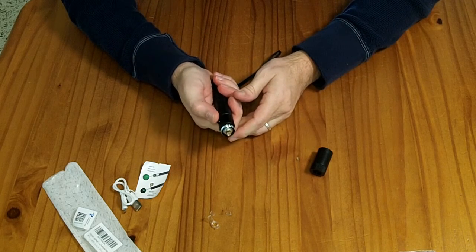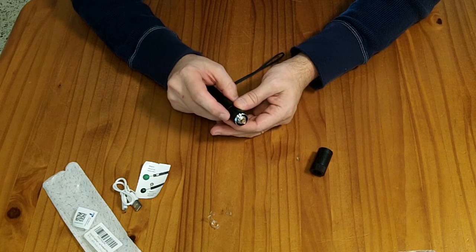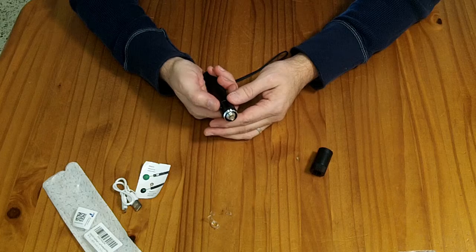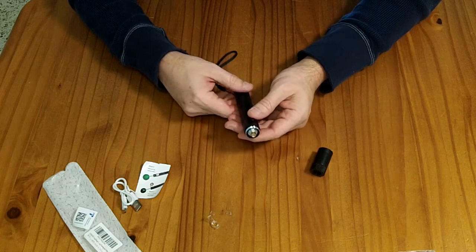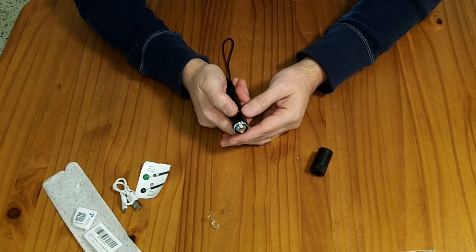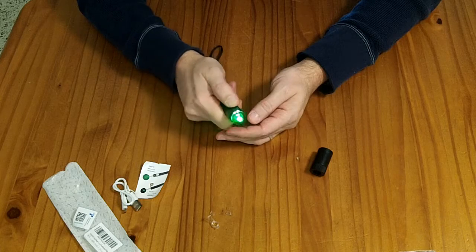This is a momentary arm switch, so I'll have to be pushing it anytime I want to see where my telescope is aiming. I chose that over a switch that locks on because I don't want this thing just indiscriminately pointing up at the sky. I'm close enough to an airport that I don't want a laser going all the time — only when I need to see where I'm aiming.